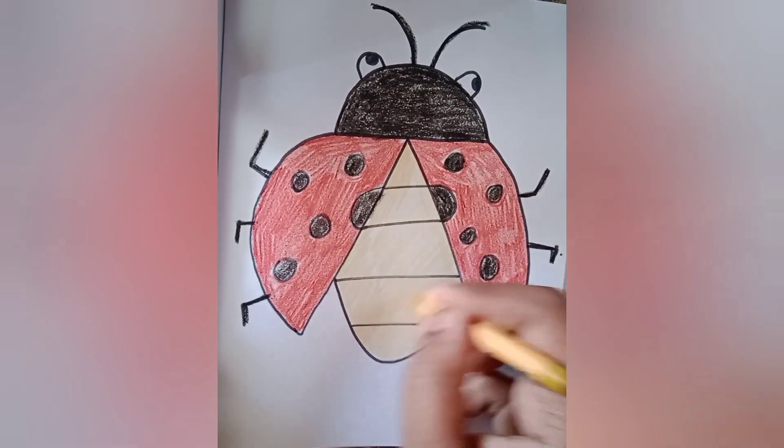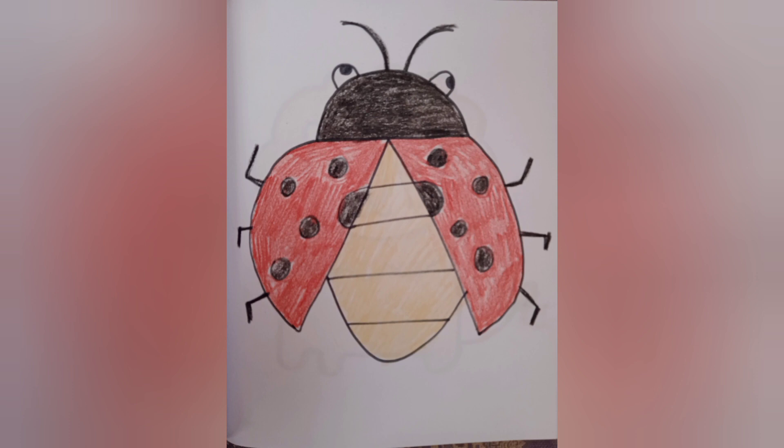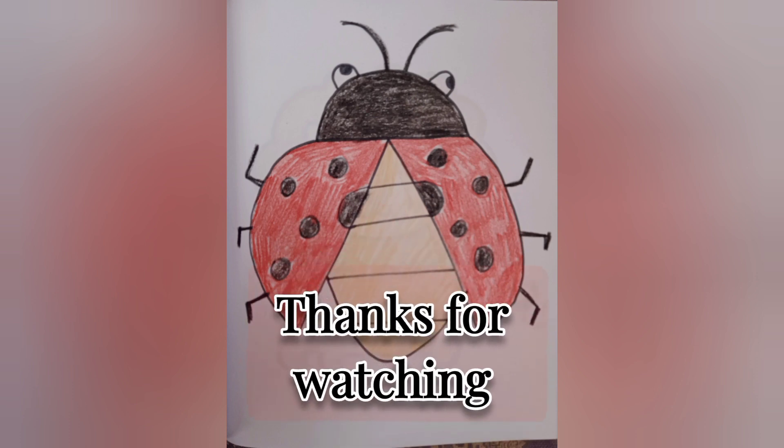Now the rest should be in light brown color. Hope you enjoyed this video — thanks for watching, friends!